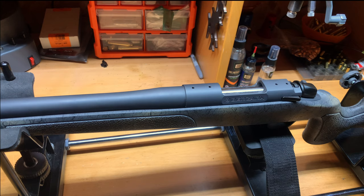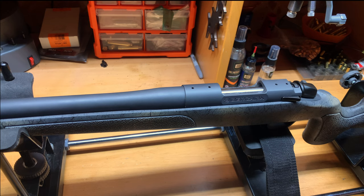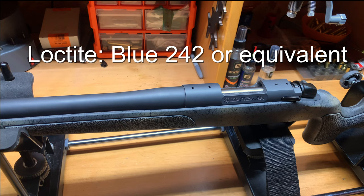What's nice about EGW is they provide you the torque spec, the screws, and everything to get the job done. Follow the recommended torque specs, which is 20 inch-pounds, and they say to use blue Loctite — so we're going to use blue Loctite, a little bit more than your normal application. Also nice is that EGW usually sends you one or two extra screws so if you lose one you can still mount your base.